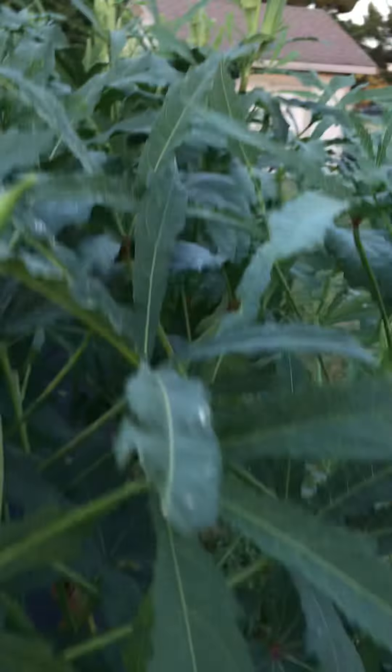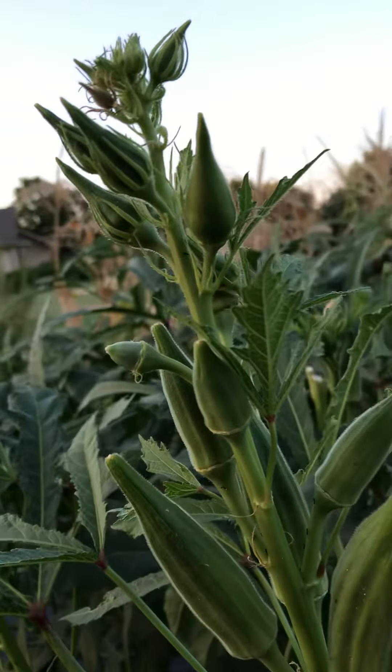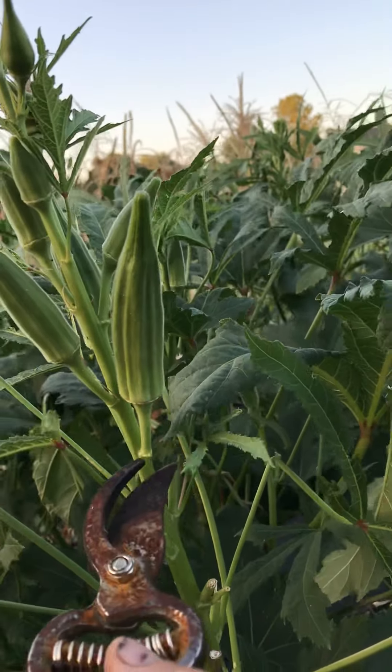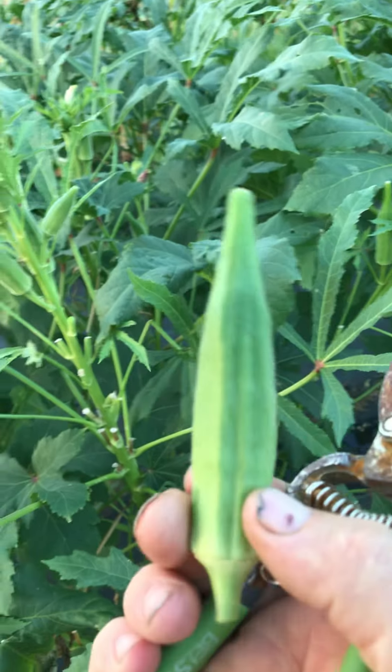There's a couple of them that are pretty big that weren't big yesterday — okra grows super fast. What you think isn't quite big enough today will be almost too big tomorrow. So I just get some clippers and cut them off right here. Anyway, you have to pick them every day. There's so many of them; I can't believe how fast they grow.